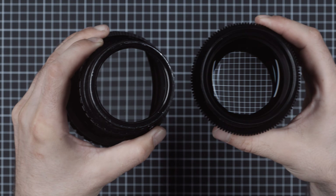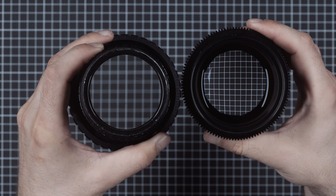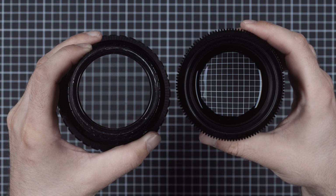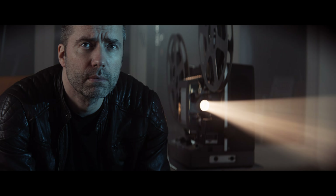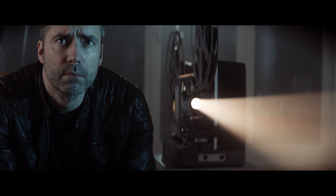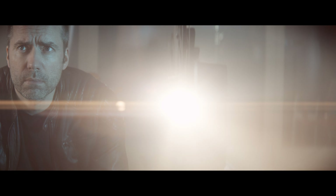The large rear element of the 35 allows for faster apertures and a larger front element than the taking lens. We tried up to f1.2, not that it's a good idea. That doesn't mean that the 35 offers a wider field of view — with 6.5mm and a 24mm sensor height, we were able to pair it with lenses as wide as about 90mm.